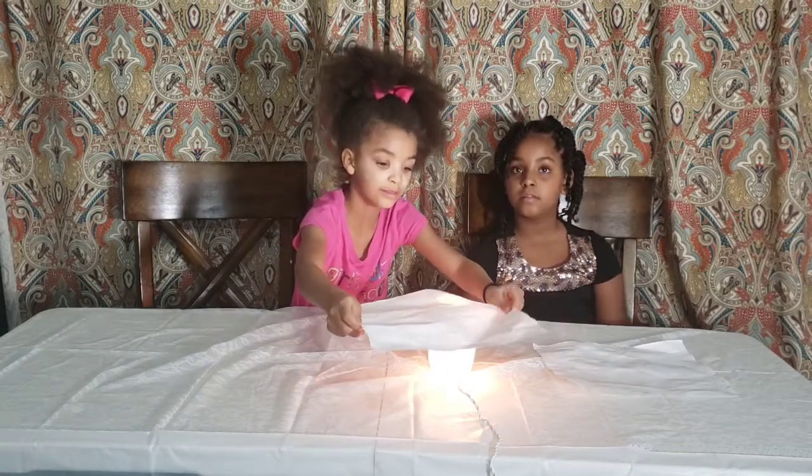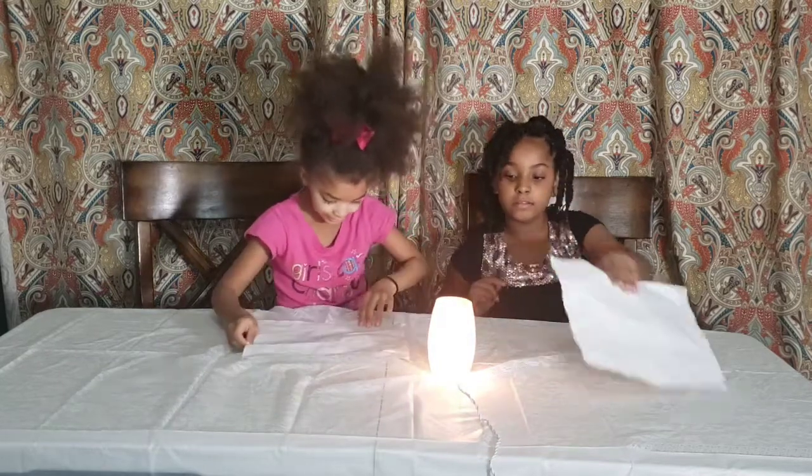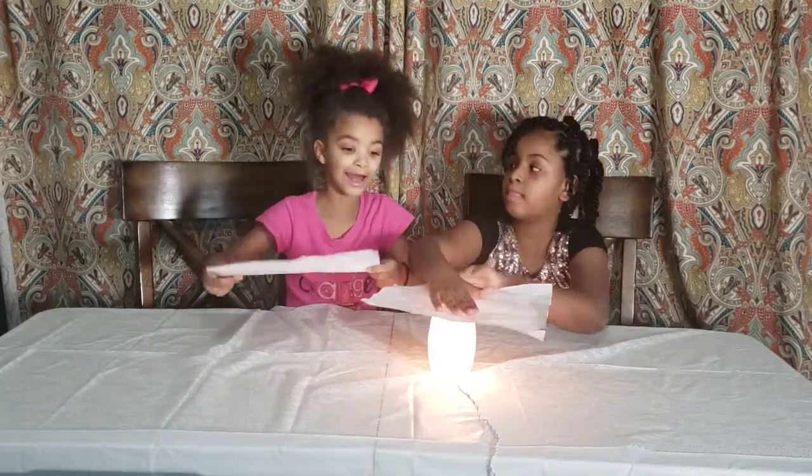I think I can see the L. Yeah, I can definitely see the L.